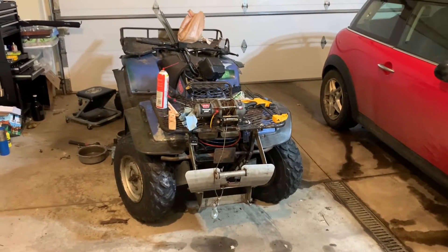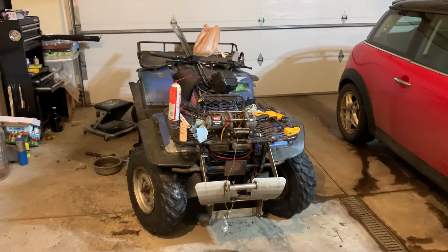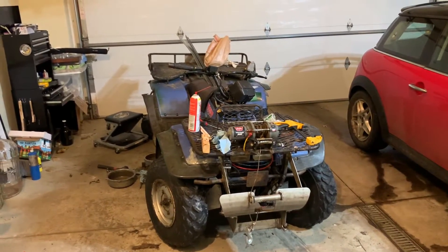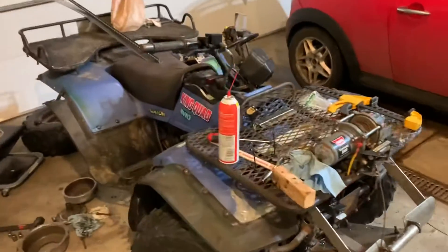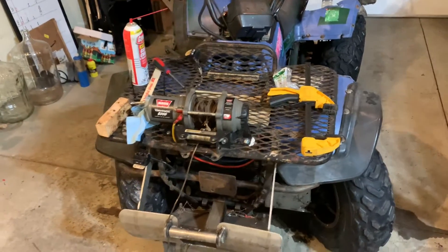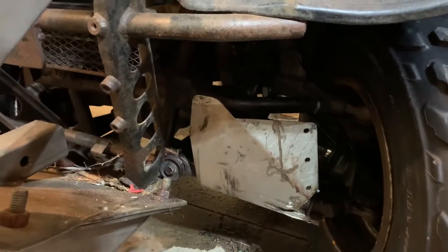I picked up this King Quad 300 from 1994 about three weeks ago — it was in real bad shape. It was missing two or three of the four axles, a lot of the plastics were damaged, the brakes weren't working, but the engine ran great. I've been doing some work to bring it back into working order. I paid about $700 for it. So far I've rebuilt the front CV joints on both sides.